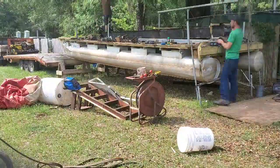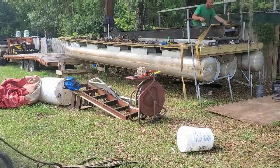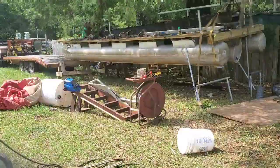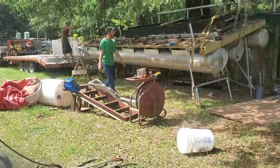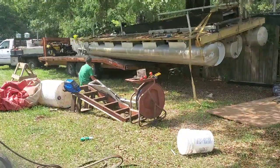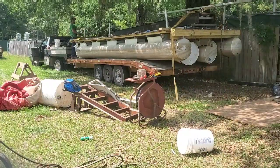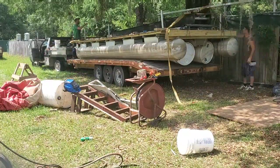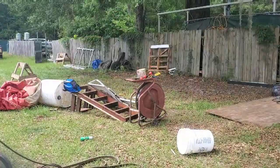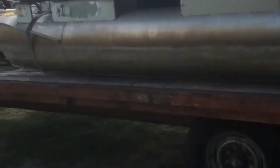That's how you load a pontoon boat that was sitting in the yard. We're making a post-driving barge.